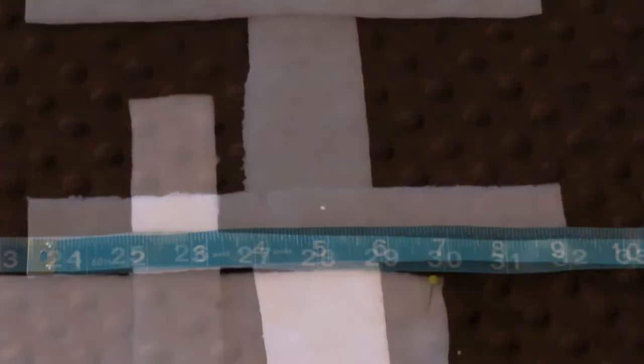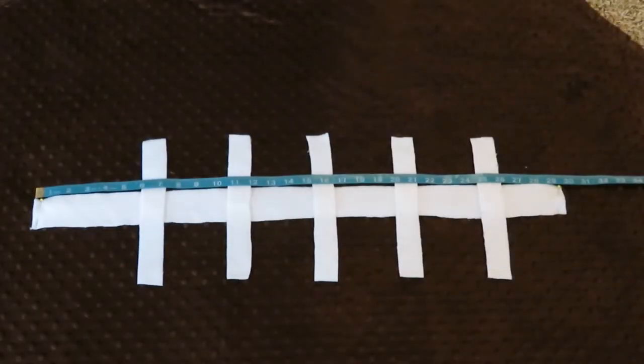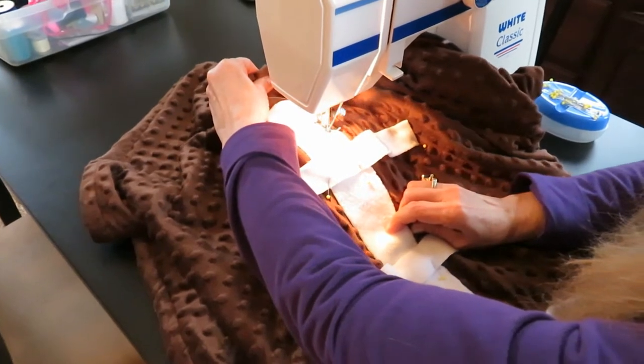Lay them out evenly, pin it all down, and make sure you pin through both layers of your blanket. Then zigzag around it — first I zigzagged all the way around the large lace, going right over the small laces.